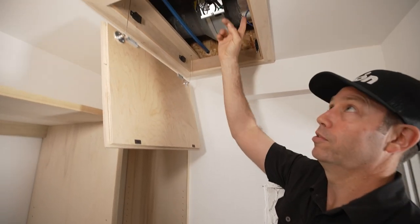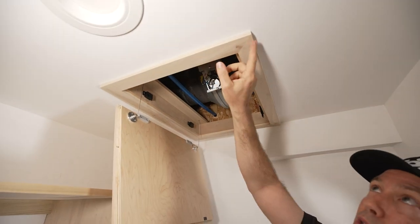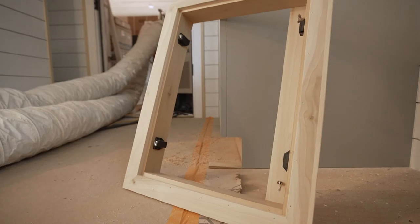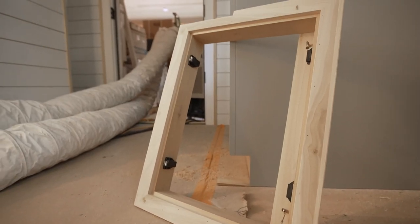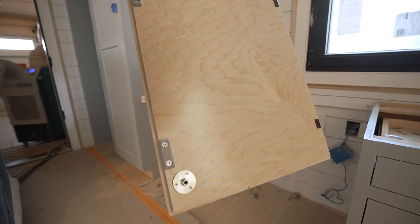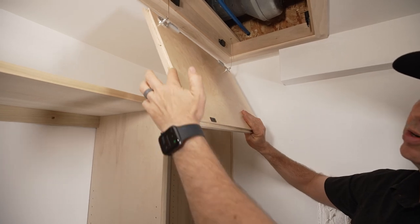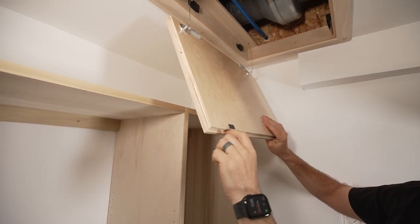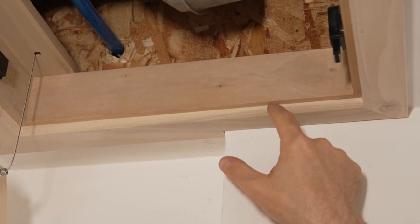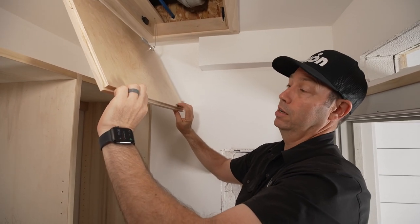We made a frame right here — this is just poplar, and then some more poplar that we actually thinned down. This is normally three-quarter material; we thinned it down to about three-eighths so it wouldn't be super thick off the ceiling. The panel itself is just some basic three-quarter plywood that we edge banded, and around the outside we made a bit of a rabbit so it would fit.